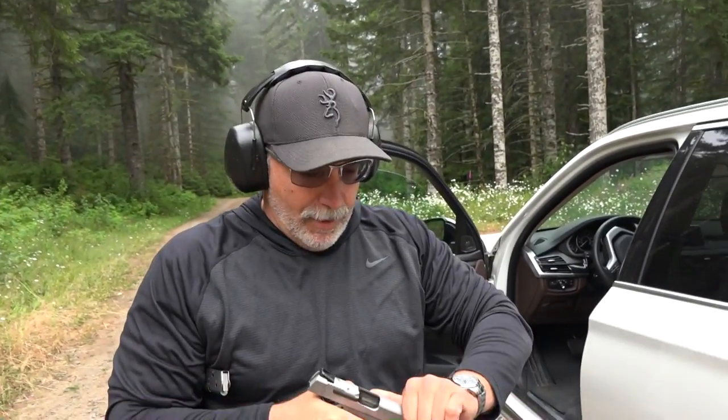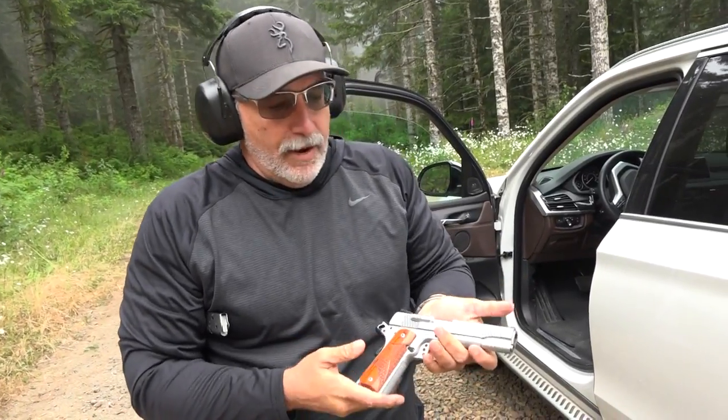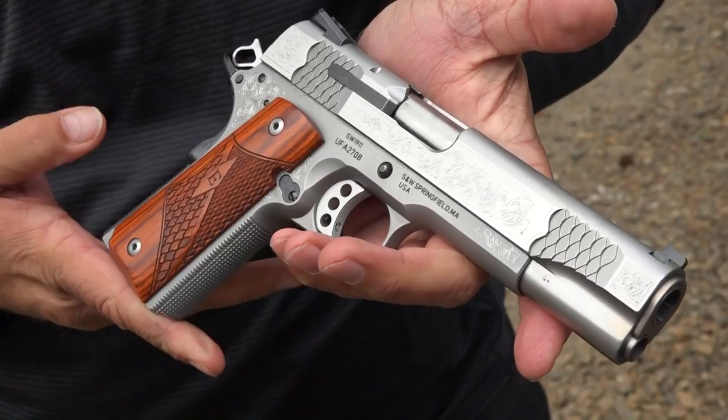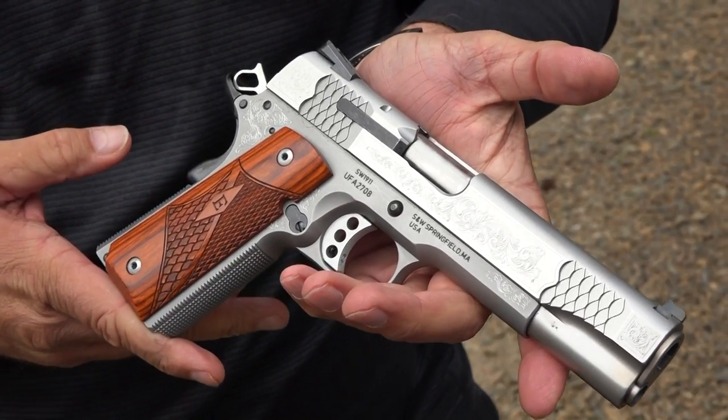All right, guys, welcome back to the channel. Breda 9mm USA here. Today we have the Smith & Wesson E-Series engraved pistol that we're bringing out against the Dan Wesson Specialist. That versus video is coming next.